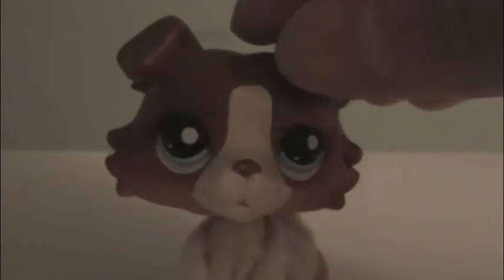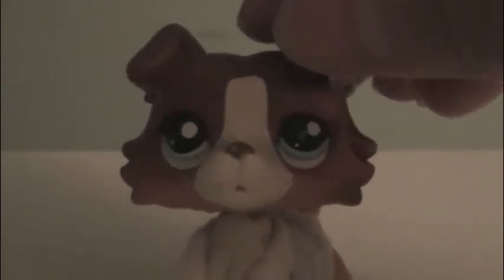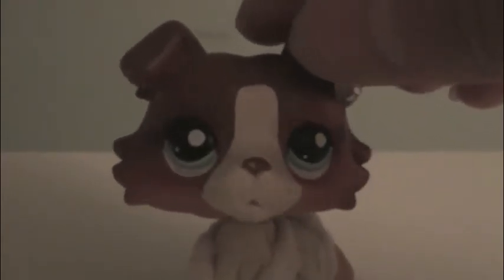I will be showing you five quick and easy DIY gifts that you can find things from your house.